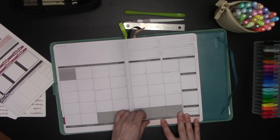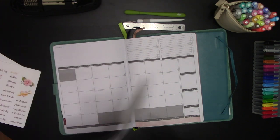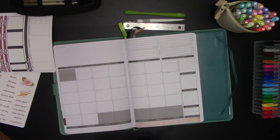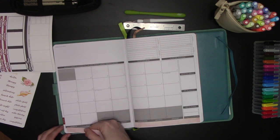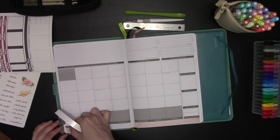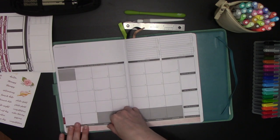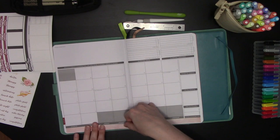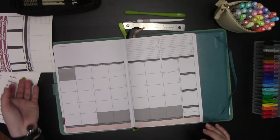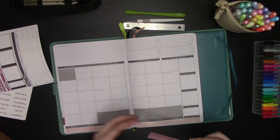Since my videos where I set up this planner, I found out that Passion Planner actually did change the paper this year. I mentioned in the back pages and front pages setup videos that the paper felt different — my sticker paper was adhering really weird as opposed to previous years where it was a lot more removable and forgiving. It turns out Passion Planner has gone to 100% sustainable bamboo paper, which is really cool — way better than trees — but it makes it a little more difficult when you're stickering with a less forgiving sticker material like the one I use.